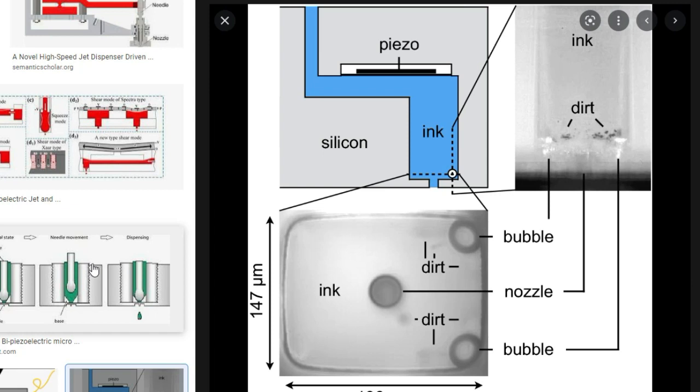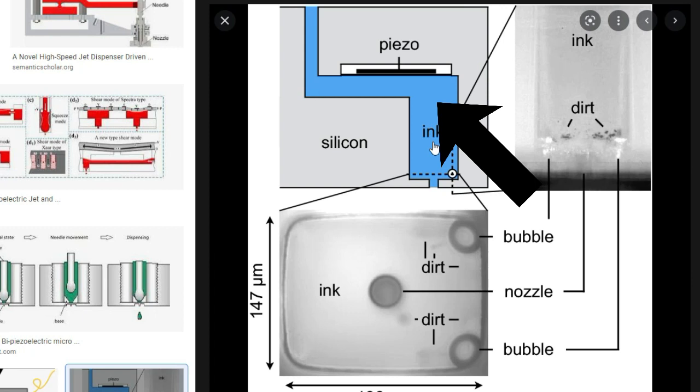Epson and Brother printers are piezo jets. They have a really thin membrane below a piece of piezo material. When the piezo material gets electricity, the whole thing changes shape and squirts out the ink. You can see it has a really thin membrane that you're probably going to damage if you don't do it correctly. You have liquid in this part of the printhead — it's going to damage the film.